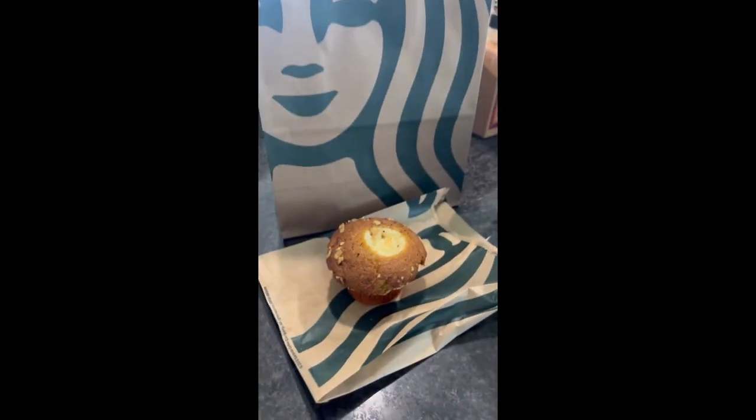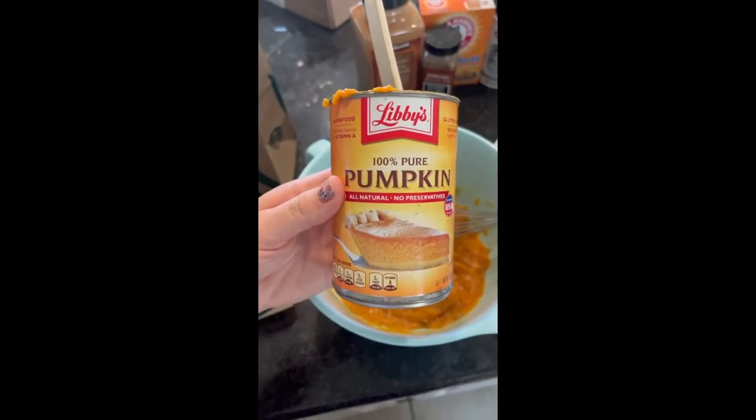All right friends, today we're recreating the Starbucks cream cheese muffin. Let's do this!